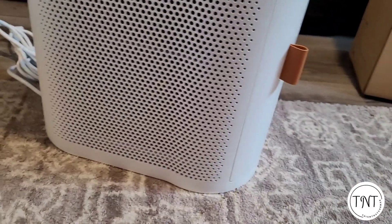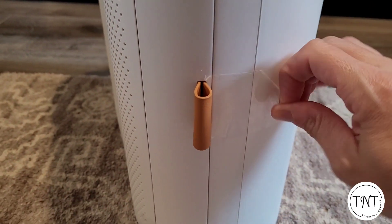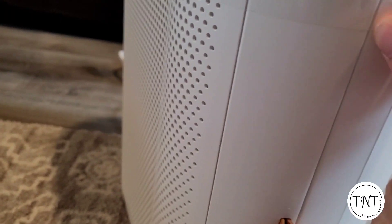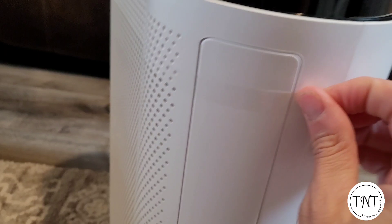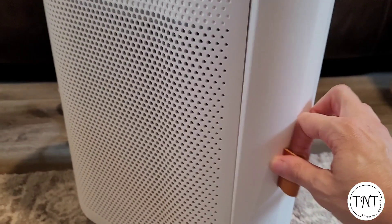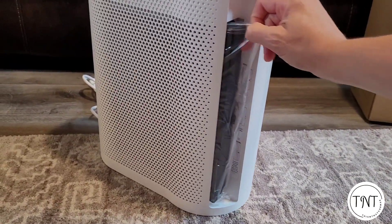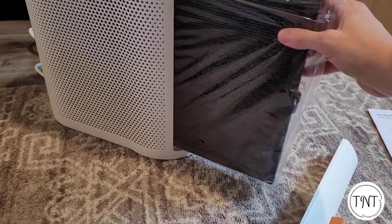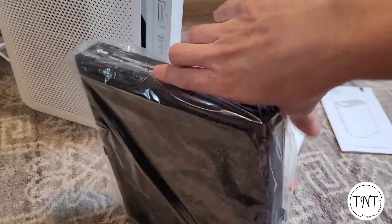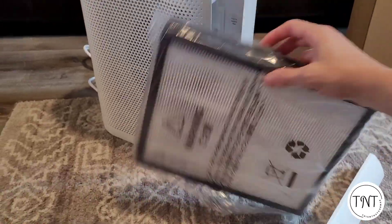You do need to take the filter out to get it ready because it is encased in a plastic bag that needs to be removed. There are several pieces of tape holding the door for the HEPA filter on the unit, so these will need to be removed so you can access the filter itself. Remove the door using the tab and remove the plastic bag from the HEPA filter — this just protects it during shipping. Please make sure to remove this bag before you use your air purifier.